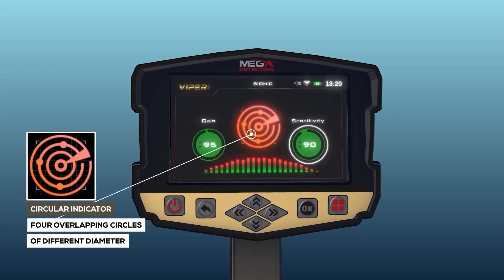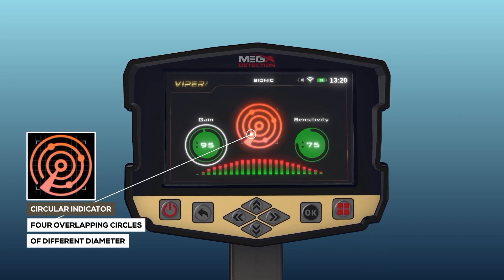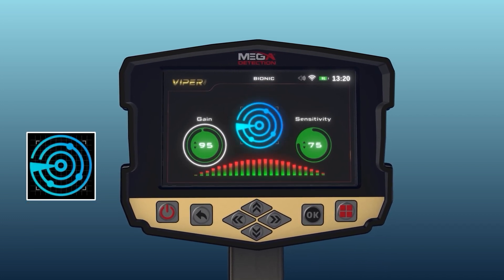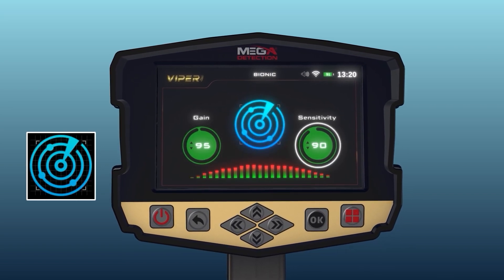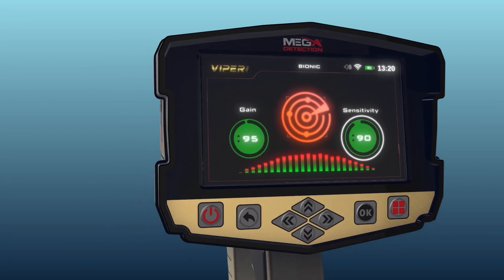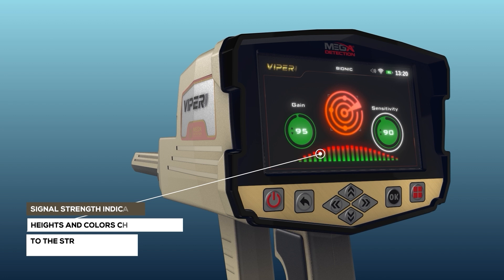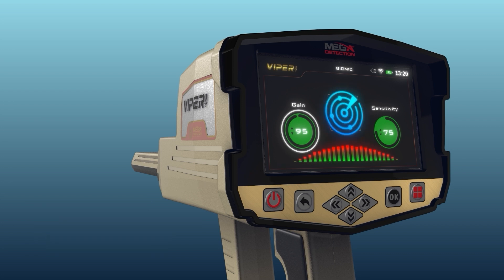Circular Indicator: It is an indicator in the form of four overlapping circles of different diameter, with four small circles on the outside of the second circle. Signal Strength Indicator: It is a horizontal indicator made up of vertical rectangles whose heights and colors change according to the strength of the signal and the proximity of the targets.